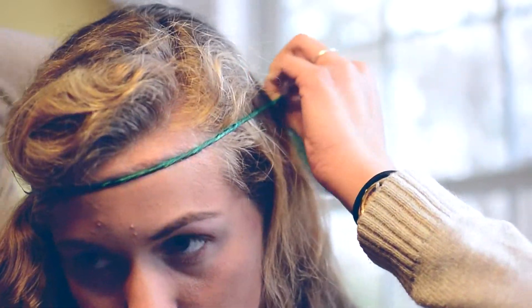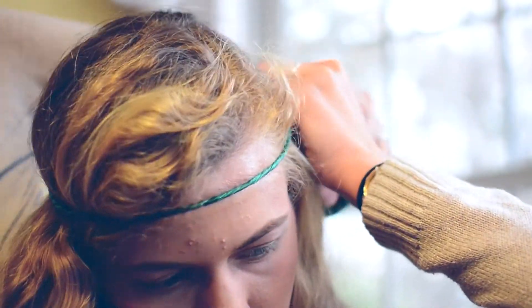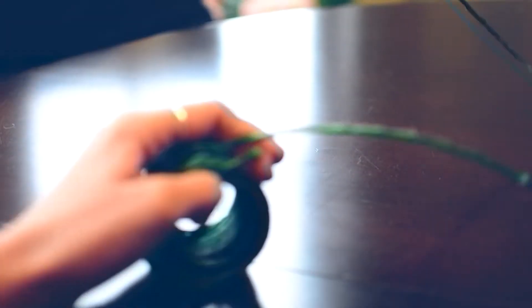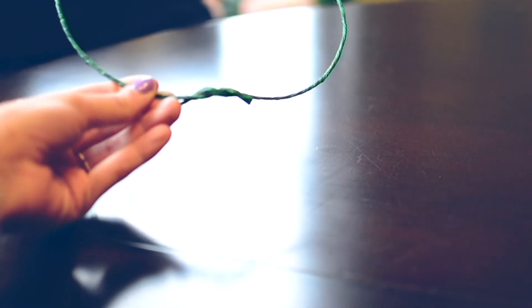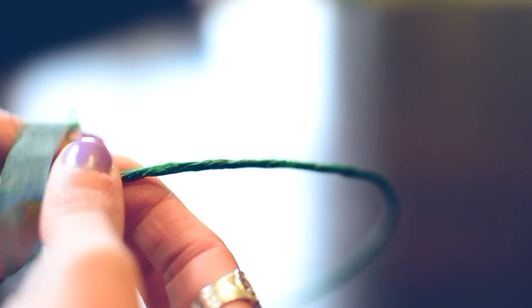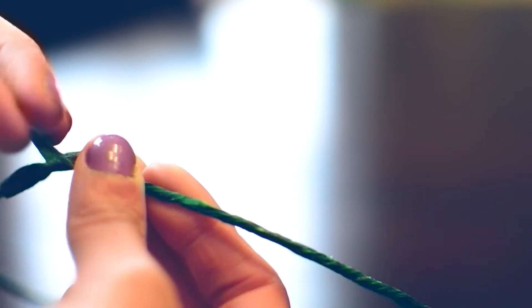Take the rusted green wire and wrap it around your head like I'm doing in the clip right here, making sure it's the right size. After that, cut the wire and wrap the ends together. Then wrap some floral tape around it, because the wire ends will poke you in the head if you don't wrap it up.